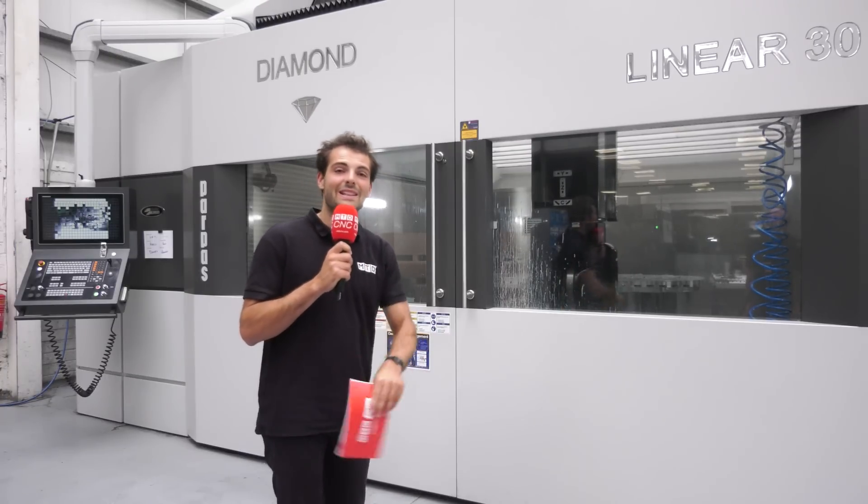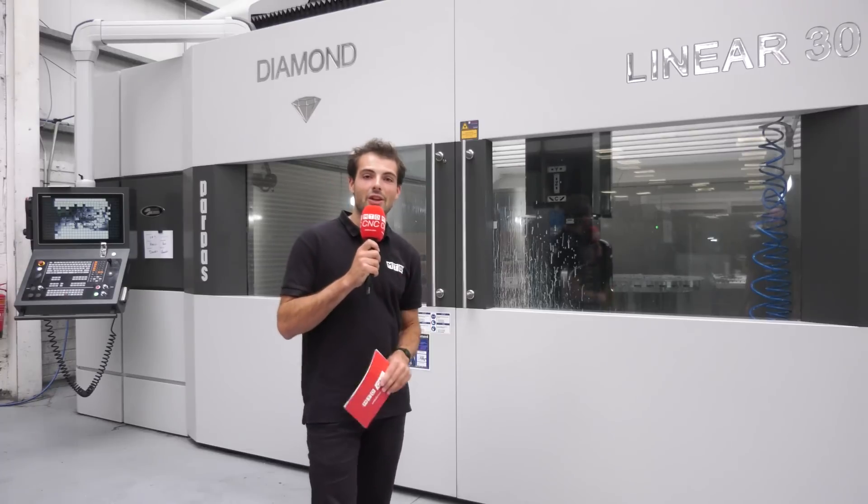It's the Grupo Papus Diamond Linear 30, supplied by LeaderCNC in the UK. Get in touch to find out more.